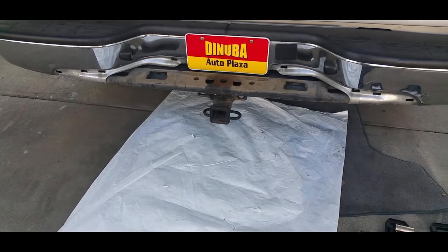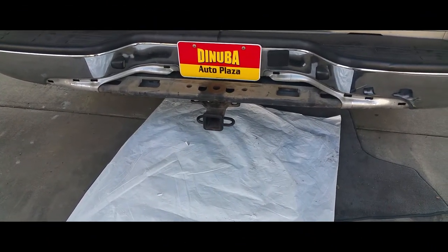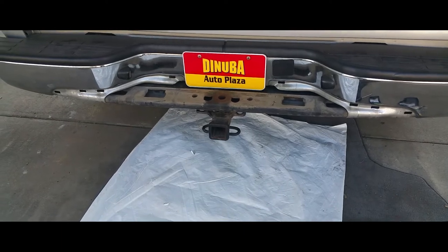Hello YouTube, today I'm going to show you how to remove a tow hitch from a 2004 Chevy Silverado.